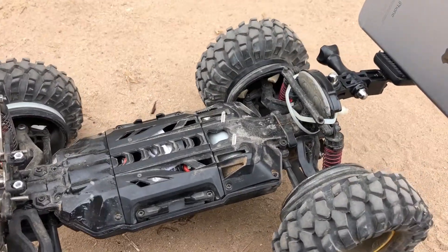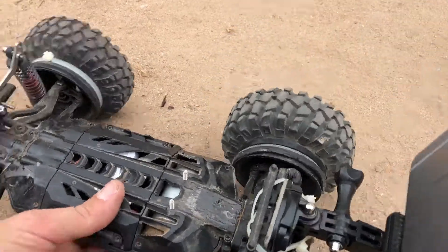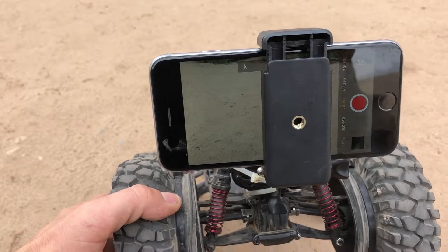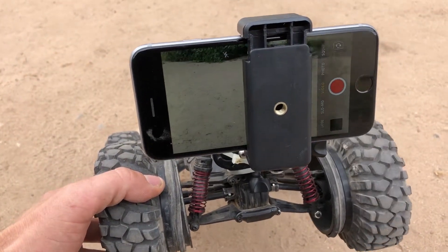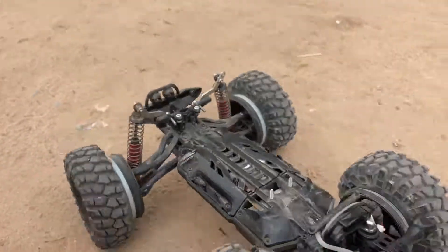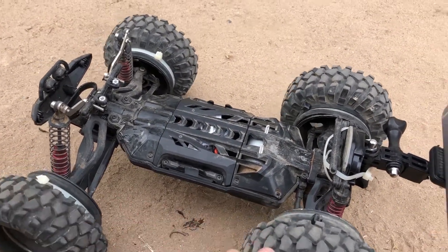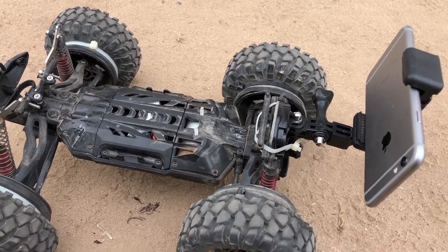I've got this crazy zip-tied GoPro mount at the back and then a camera mount, with the screen facing away from the tires so I don't throw rocks at it. I tried it on the front, but there was too much weight on the front and not enough on the back — it spun out a lot — but this seems to work really well.